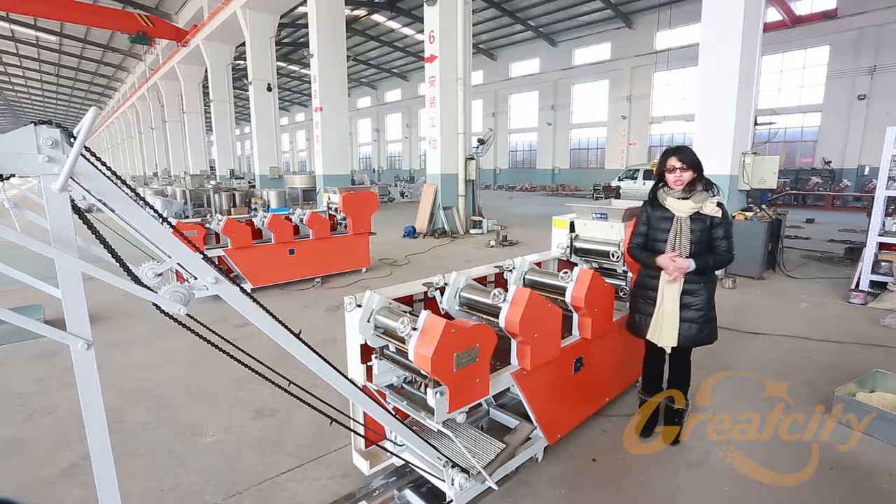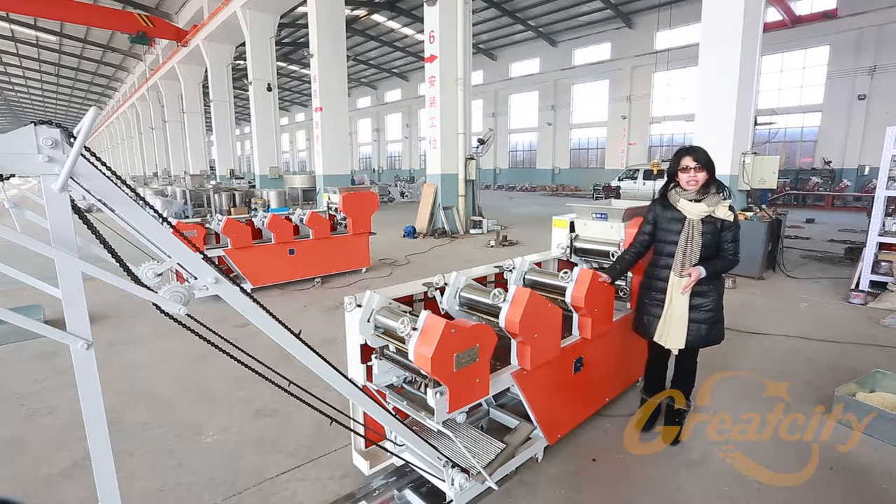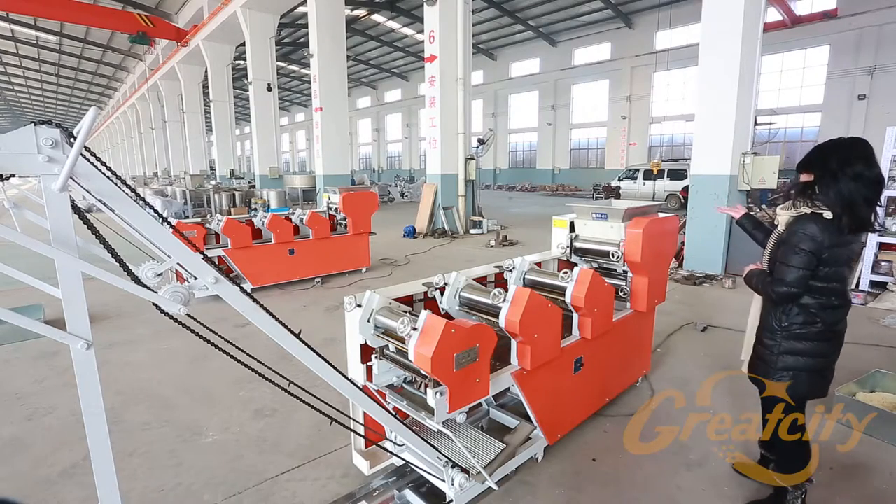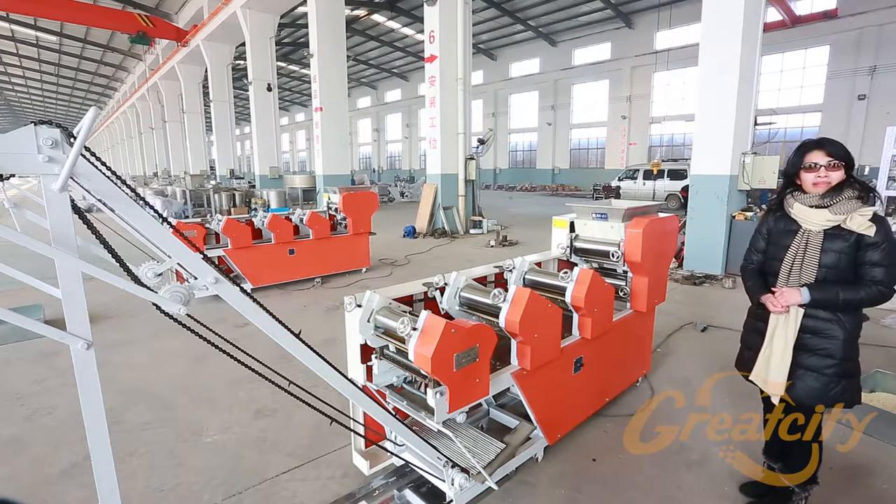We are going to show you how to use the MT6300 machine. The first step is to pour the flour in the mixer.